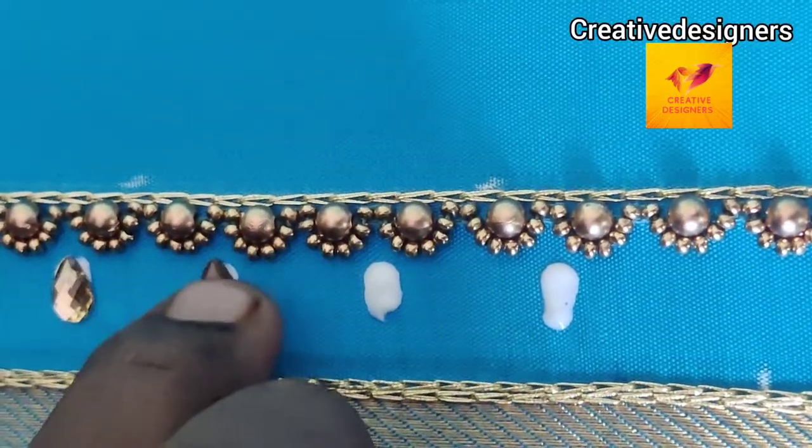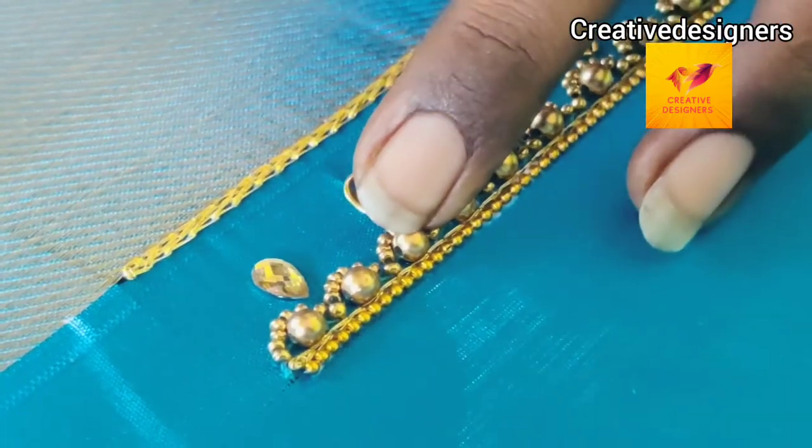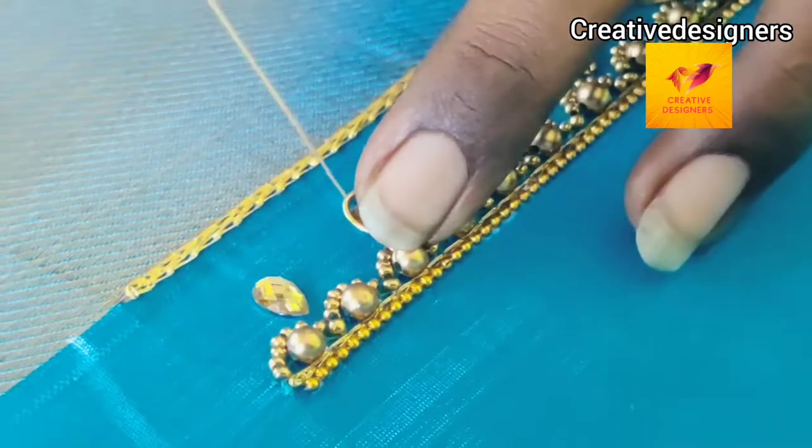Make a glue paste with golden stones. Make a double layer chain stitch with golden stones. Make a lock with the needle to place it in the center.